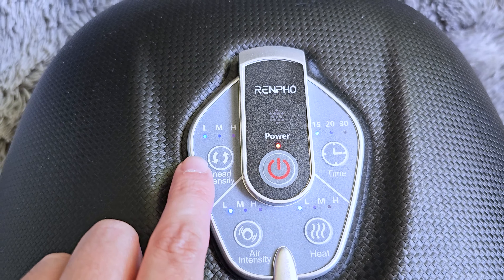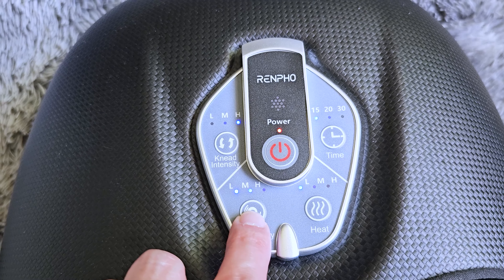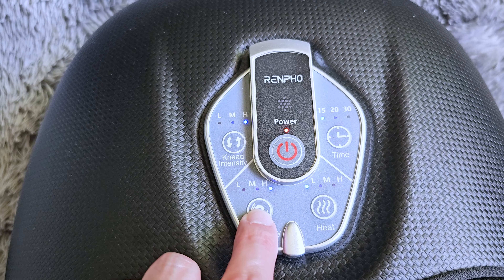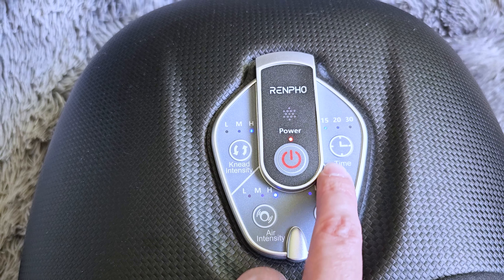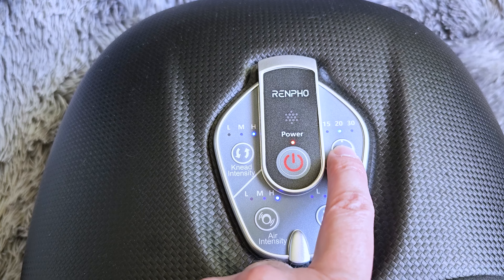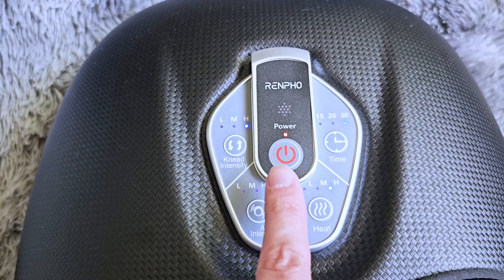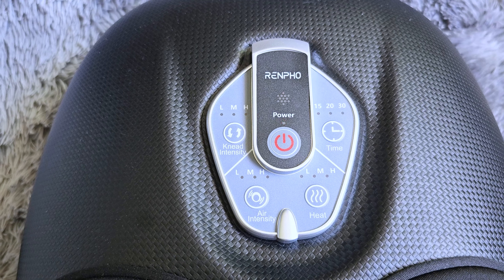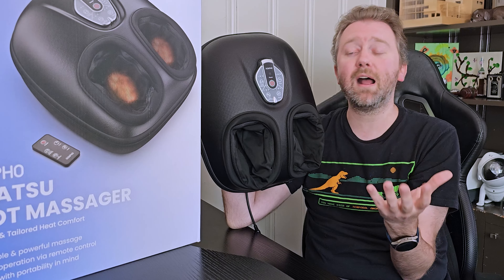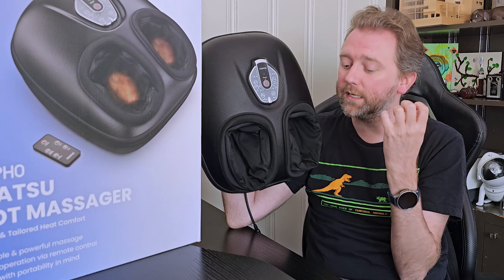Right below that, you're going to have the air intensity, which also comes in low, medium, and high. That is basically the pressure — there are air-inflated pouches inside that provide a squeezing sensation on your foot. I personally love to have the kneading on high and typically put the air intensity on low or medium. But if you really like compression, you may want it on high — my wife loves that on high. It just really feels great compressing on the foot.